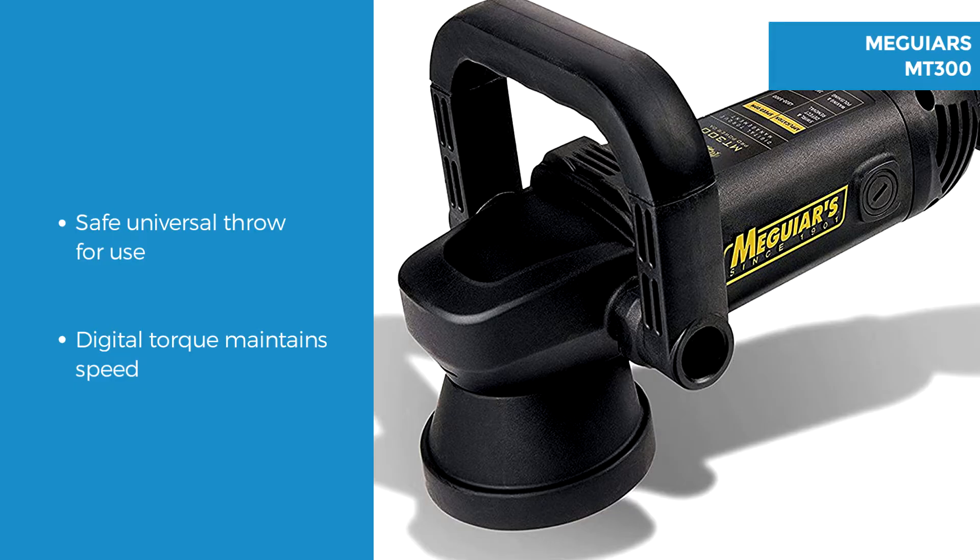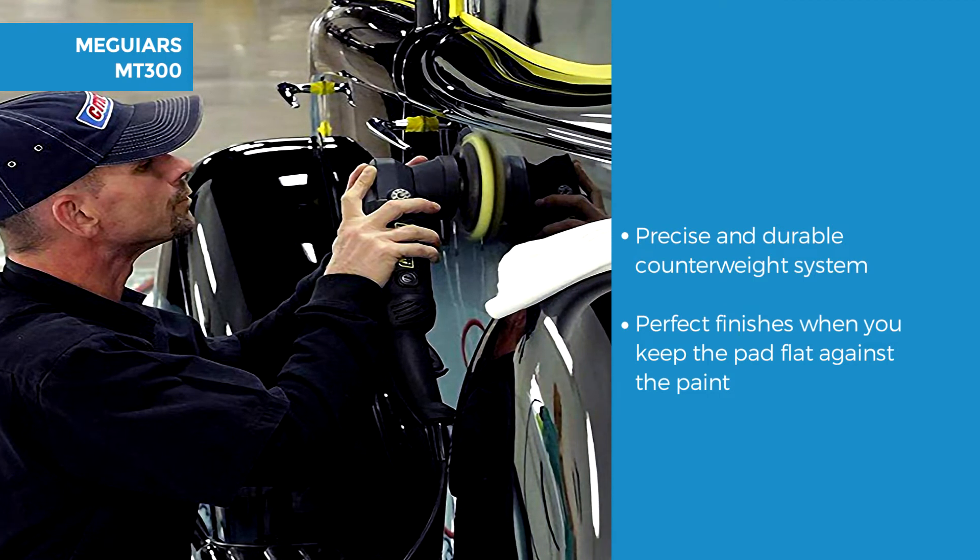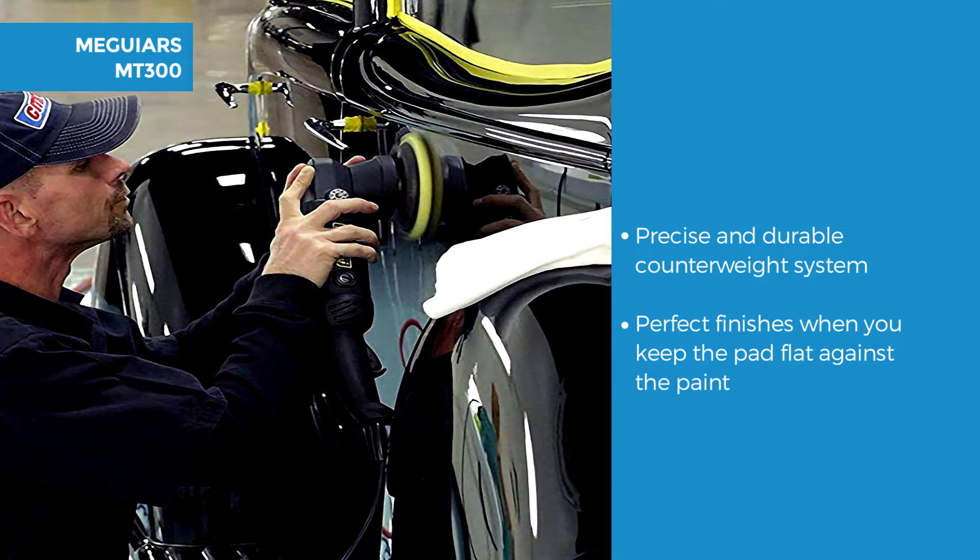The polisher features a safe universal throw for compounding, polishing and waxing painted surfaces. Digital torque automatically adjusts electronically in order to maintain speed under load or on uneven surfaces. The MT300 features a multi-bearing load and counterweight for precise smooth balance and durability.